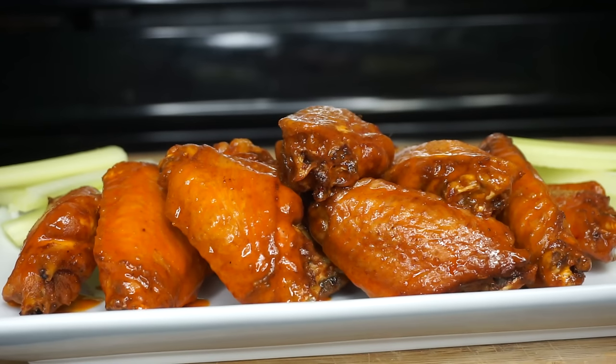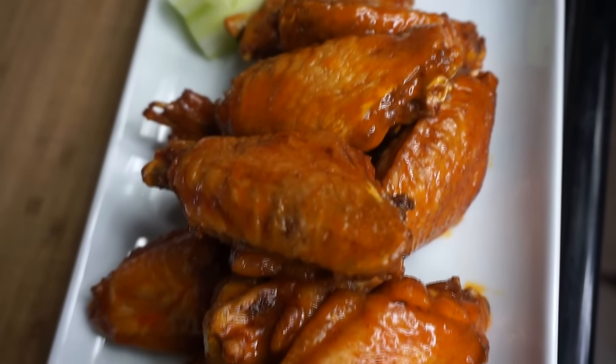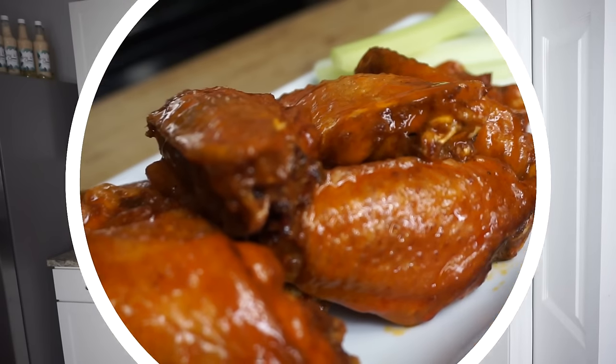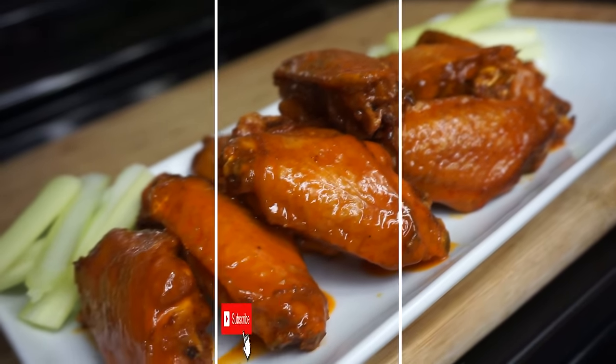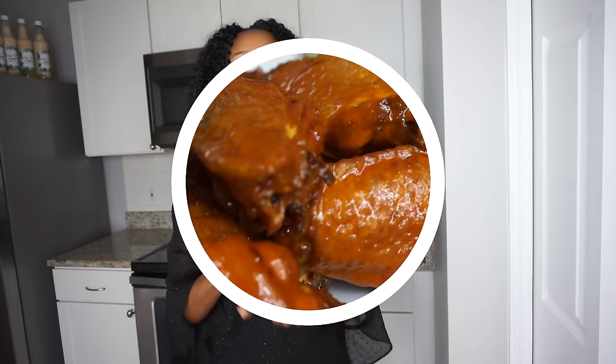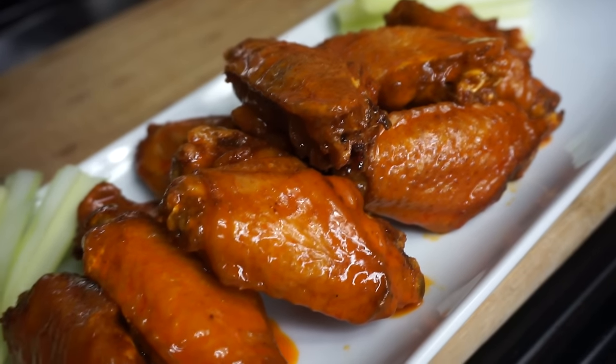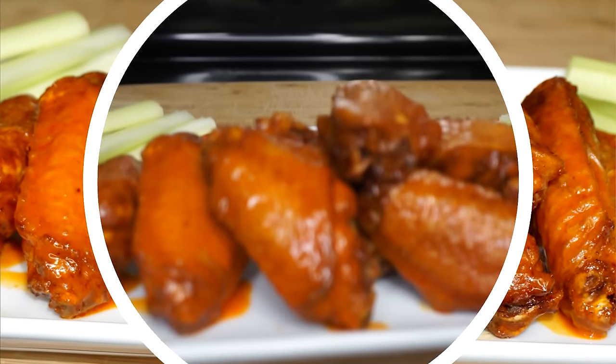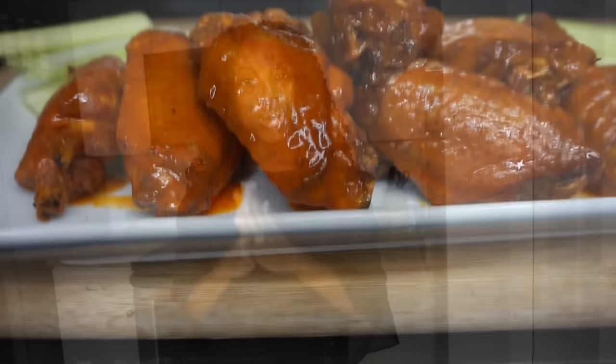Hey y'all, welcome back to another recipe! Today I will be making buffalo chicken wings — they're so easy, you only need a few ingredients. If you are new here, be sure to hit the subscribe button so you don't miss out on my delicious recipes. I upload every single day, so give the video a thumbs up and comment down below your thoughts about these wings. Without further ado, let's make it!